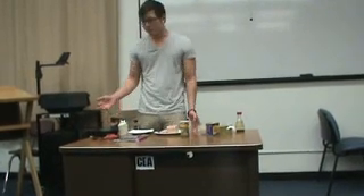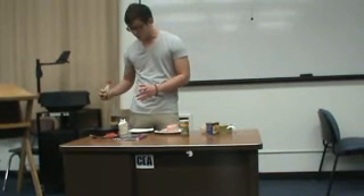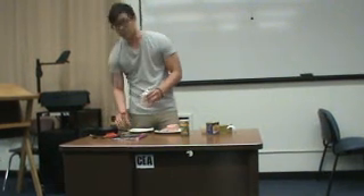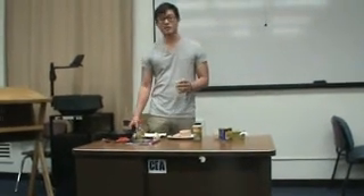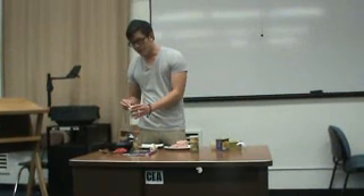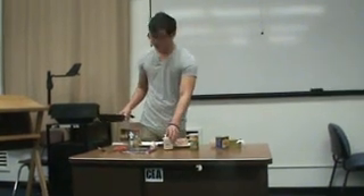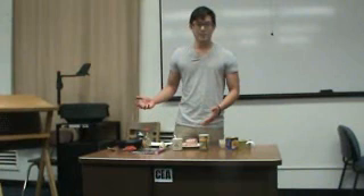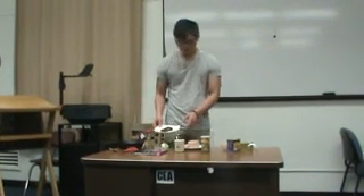We'll let it cook for about half a minute to a minute, and after it's been cooking for about a minute, we'll add our flavoring. We'll use some soy sauce — my soy sauce bottle is a little low, but we'll put the soy sauce in for the flavoring. And then we'll add some sugar for sweetness to balance out the saltiness in the Spam. You can put as much as you want, but I just put about half a teaspoon. We'll let it cook for a minute more so the sugar caramelizes and the Spam soaks up all the soy sauce. After we let it cook, we'll put our Spam on our plate — nice and crispy.